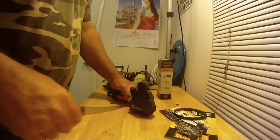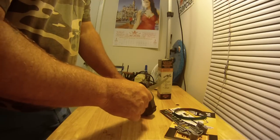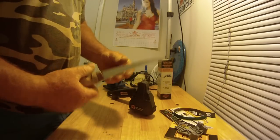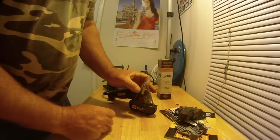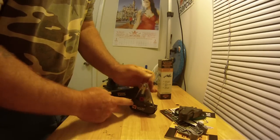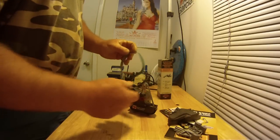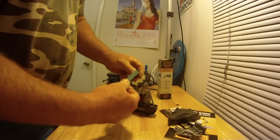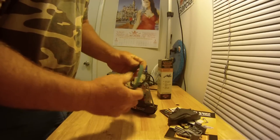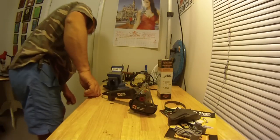That blade is now wicked sharp. You change the belts using this tensioner — put it around here. I'm now using a real fine belt. You can change out the belts very quickly. I keep saying 'blades' — I mean the belts.